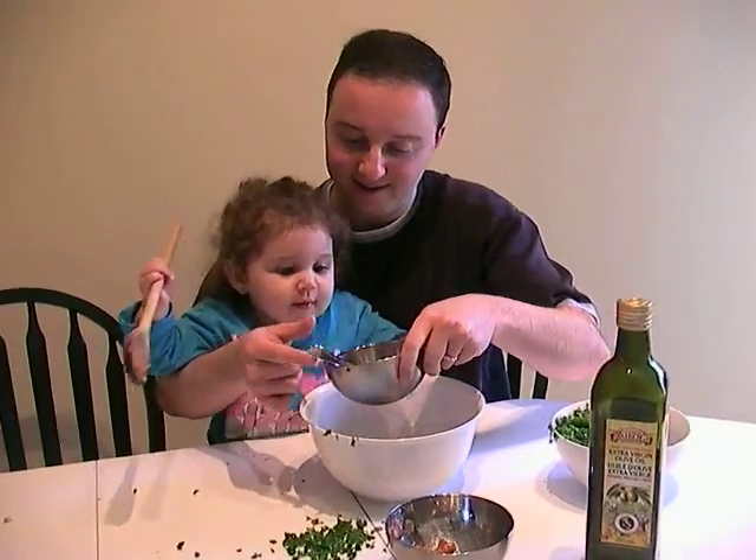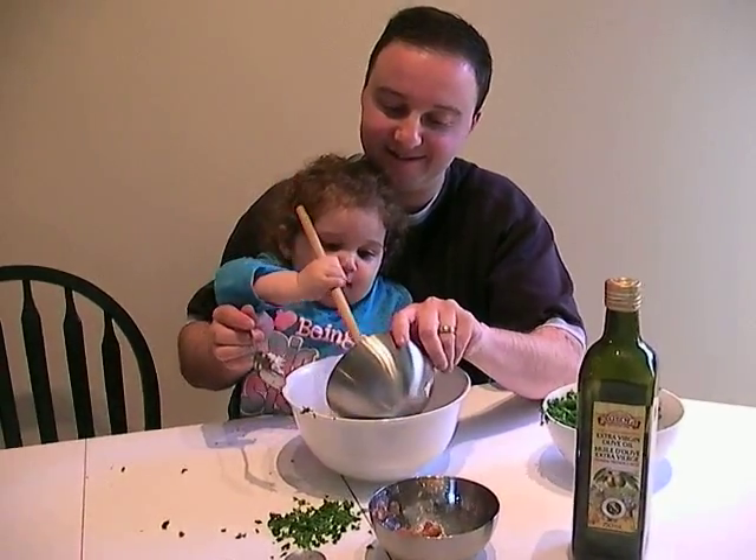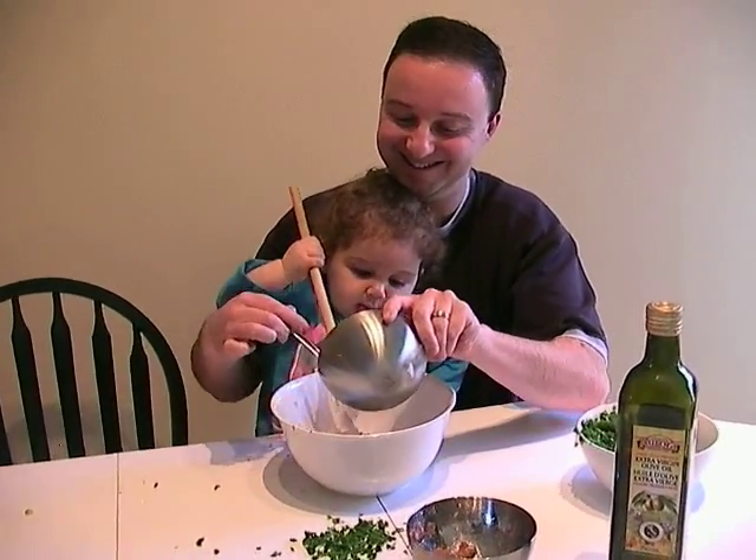Oh. What? Onion? Yeah. Can you say onion? Yay. Good job.